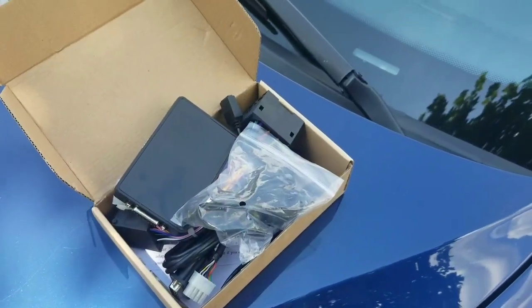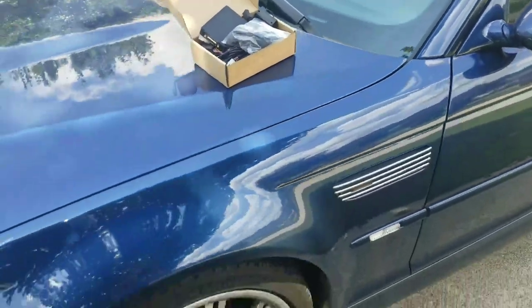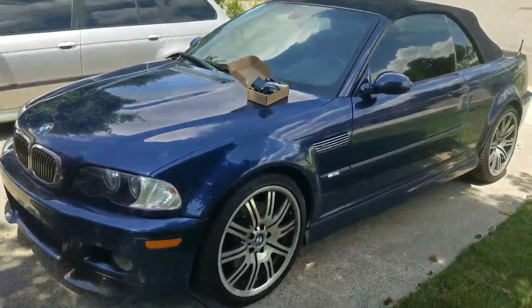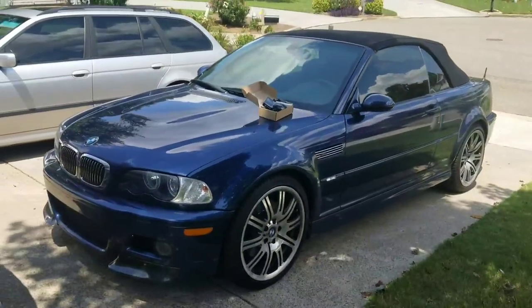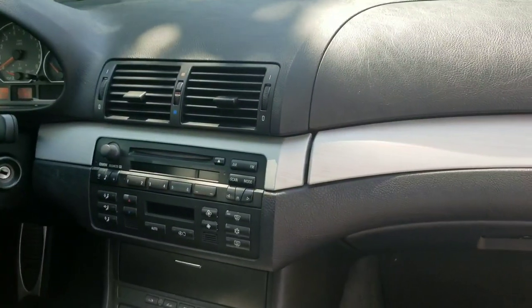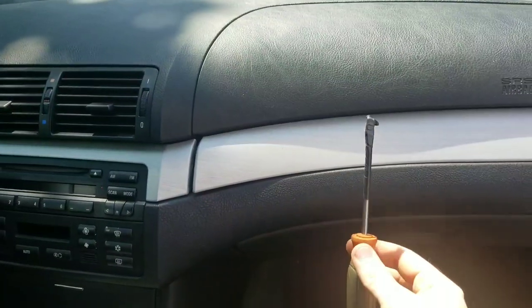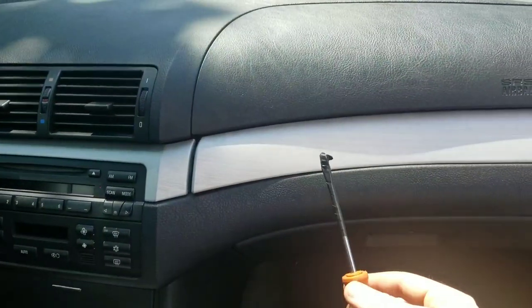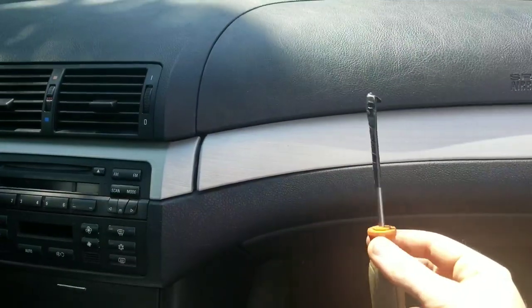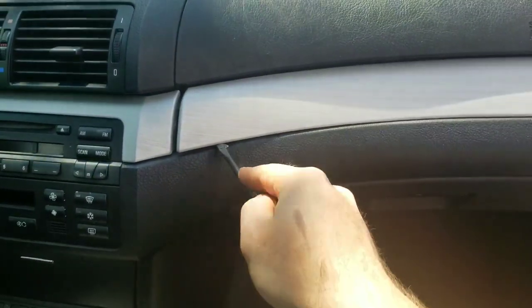This applies to anything with a Business CD unit — whether it's an E46, E39, or E38. To install it, you need to gain access to the radio. The first step is to remove the center trim. There are clips holding it on, so I took a flathead screwdriver — you can also use plastic trim removal tools — wrapped it in tape, and worked it under the trim.